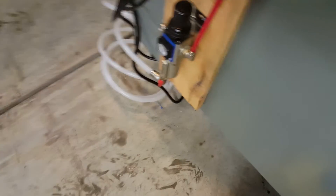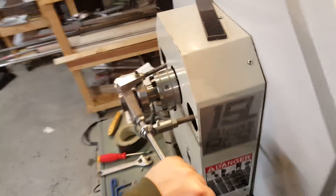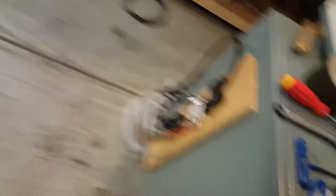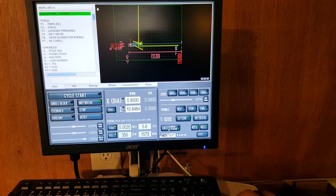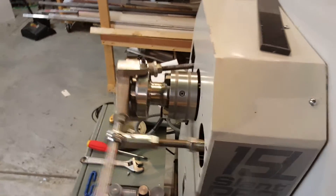I also added a valve down at the bottom where the air comes in so that I can shut this system off externally if I need to. Say I'm doing one or two parts and I don't need this to be on or I don't want to program it in — I can just reach down here and close this valve and cycle it once or twice. You can see the pressure kind of goes away, and now I can activate the system manually.